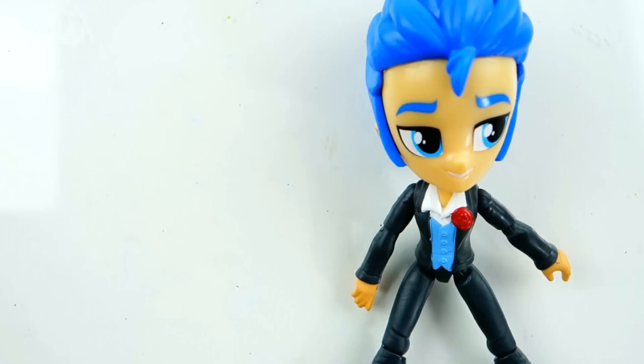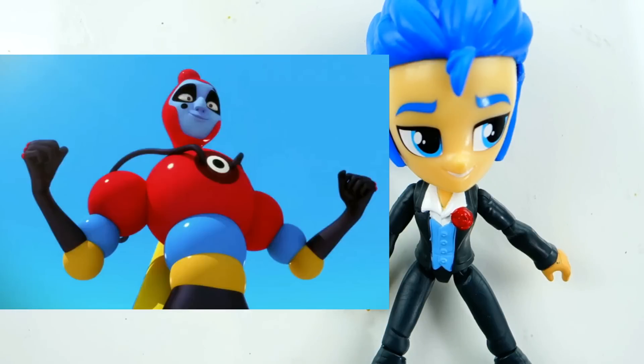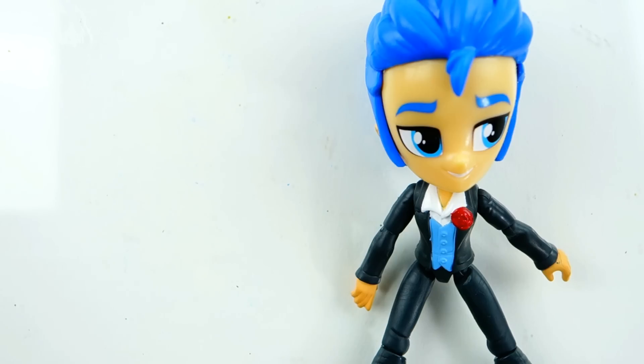Hi everyone, welcome to Evie's Toy House. Today we're going to be making a custom using Flash Sentry. The custom we're going to be making is the Bubbler from Miraculous Ladybug. The Bubbler is the first villain in Miraculous Ladybug and he is super super cool.